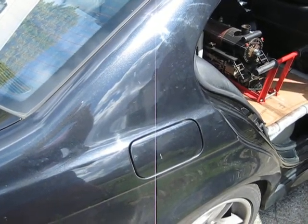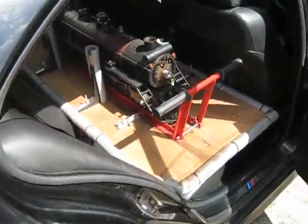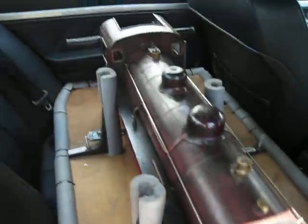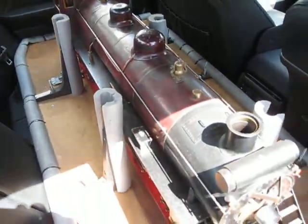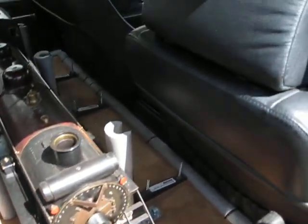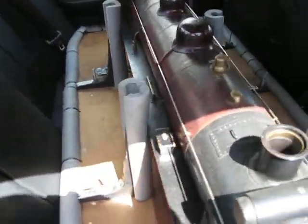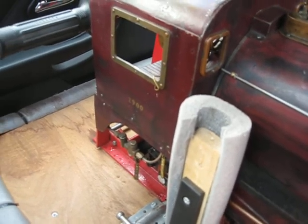This is how you get a very heavy live steam train in the back of a standard saloon car. Live steam locomotives are very expensive and extremely heavy.